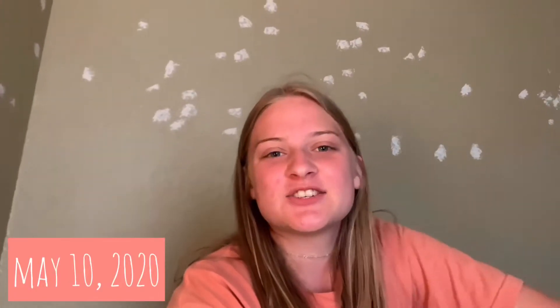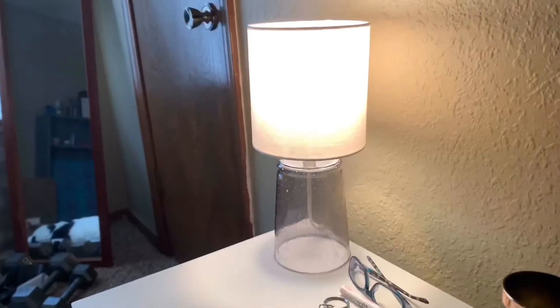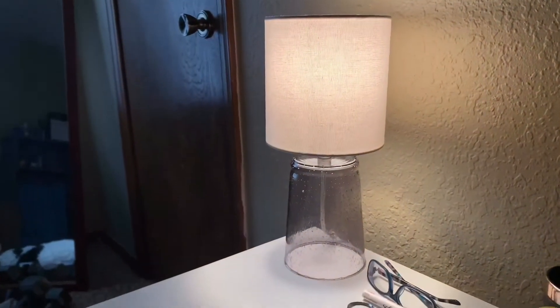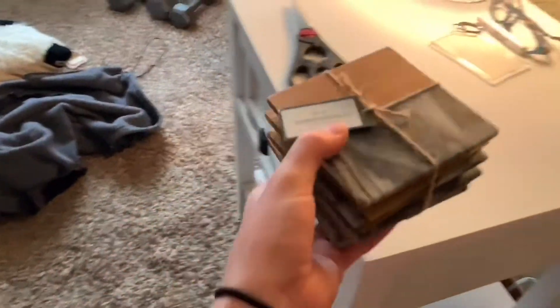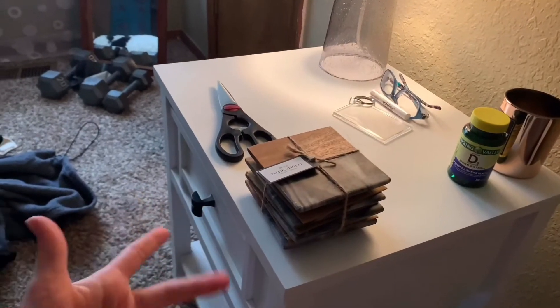So I just went to Target. I did end up getting a few things for my new room. I got a lamp and some coasters. The lamp is really cute — very simple, but it'll definitely go with everything. And I got these coasters — they're like marble and wood, very cute. I just need coasters for the new furniture.